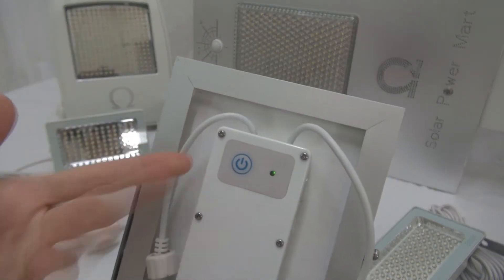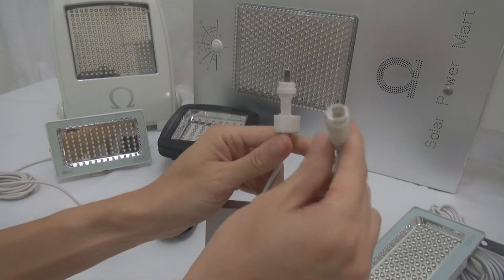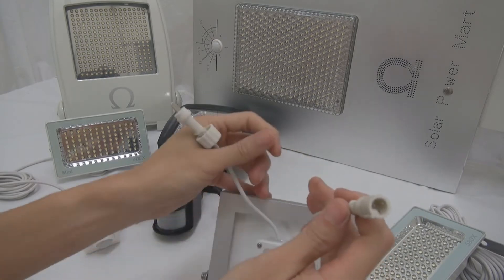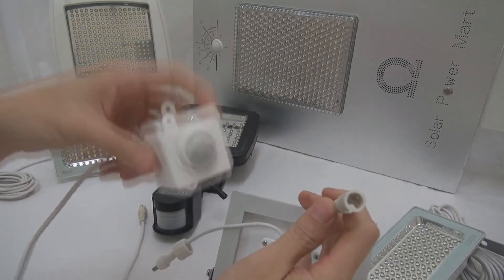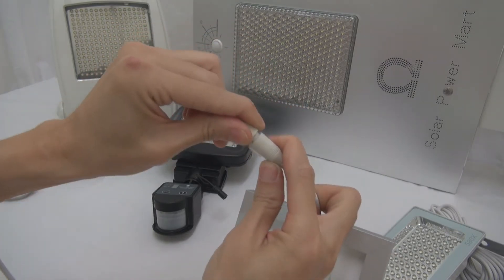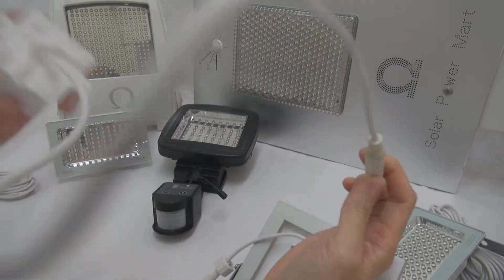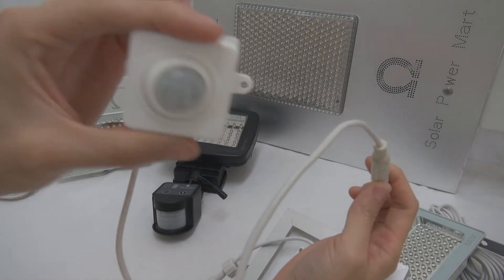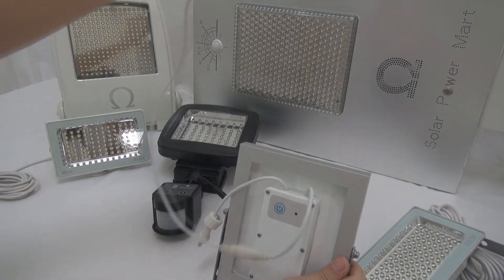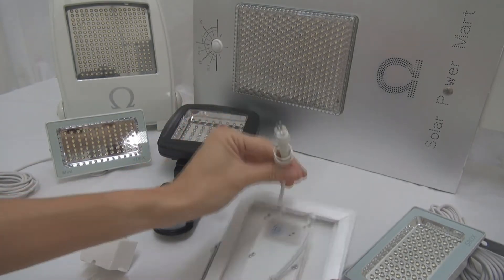You can just press to turn it on. Inside, you'll find two controls: one for the floodlight and one for the sensor. To connect the sensor, simply turn on this switch. If you need an extension, there is an extension cable available. The stock unit comes with about two meters of sensor cable, so you don't need to worry about length.